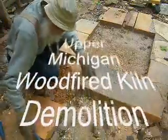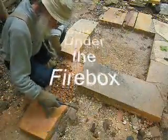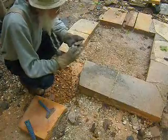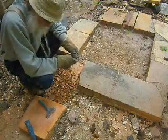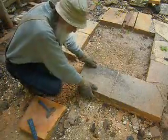All right folks, it's old Grandpa Gary again. Yes sir, we got a little bit left to do here. Just checking out some of this stuff here that was under the firebox. And I thought it might be interesting.